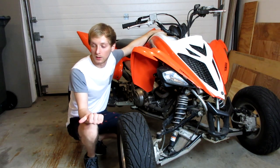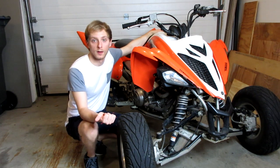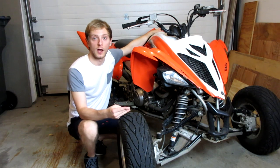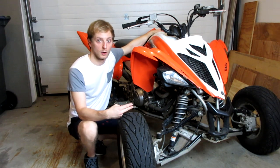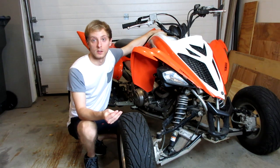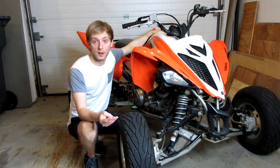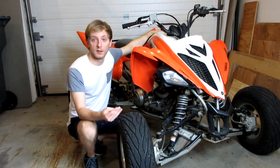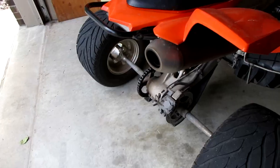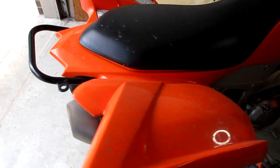I chose to go with the Big Gun dual exhaust because from what I've read online it's pretty much the best exhaust if you're just going to do the big three. I don't plan on doing a big bore kit or a cam or anything. There are obviously better dual exhaust out there like the Barker duals that are better performance-wise, but if you're just going to do the big three, the Big Gun dual exhaust is the best bang for your buck.